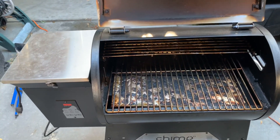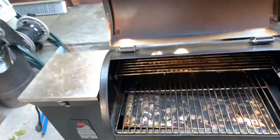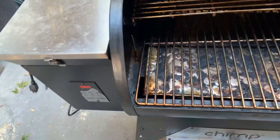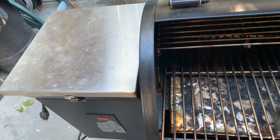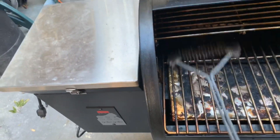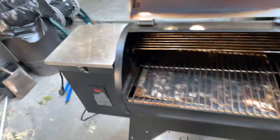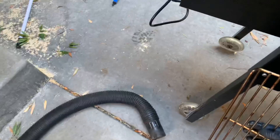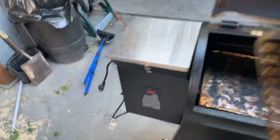Okay, so we're at my Grill Chimp. I'm going to start by grabbing my grill brush. I usually start by knocking off all the big stuff — all the big pieces of food that got stuck there. And knock off the lower grate. Pull the top grate out and just set it to the side. Set the lower one to the side as well.